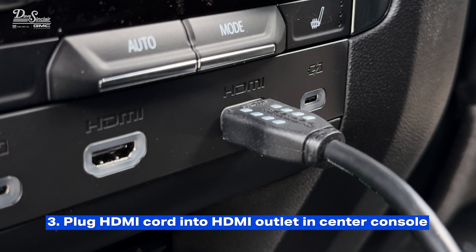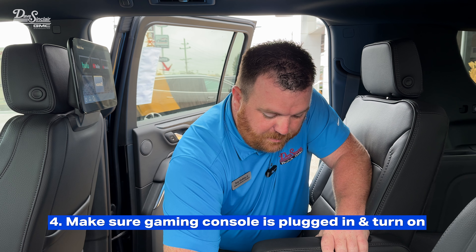In the past, I've shown you how to stream TV and movies in the back of your U-Count on the rear media screens. Today I'm going to show you how to play your gaming console in the back.